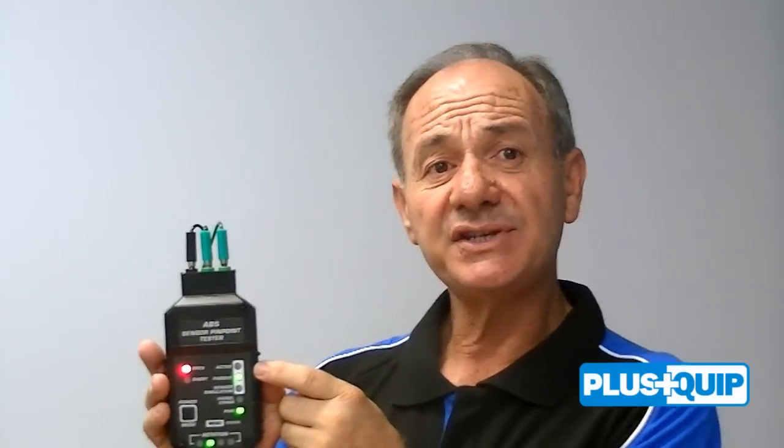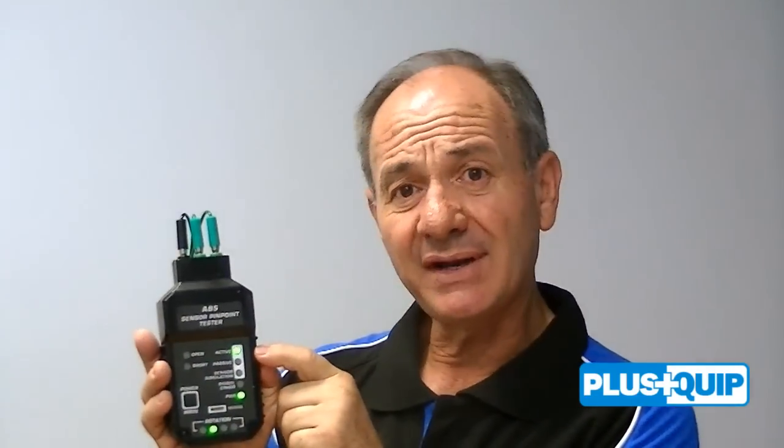On the other side of this unit we have a passive and active light. This test unit is capable of testing both sensor types, but it is important for the technician to understand the differences to assist in diagnosing and testing. By pressing the power mode button I now have it on active test.